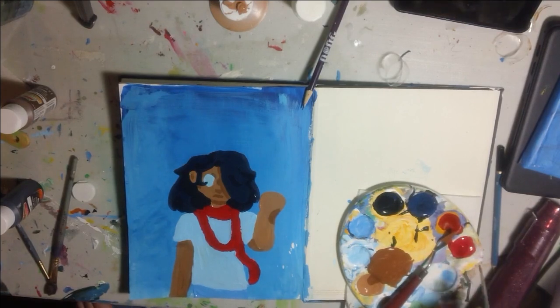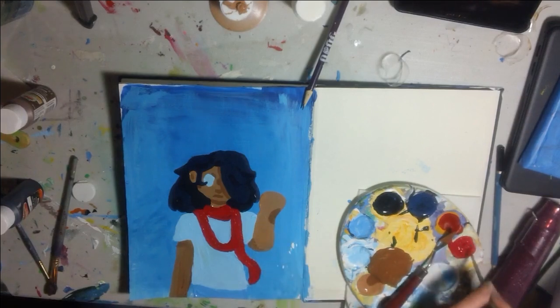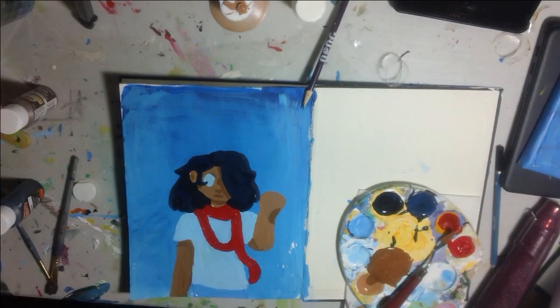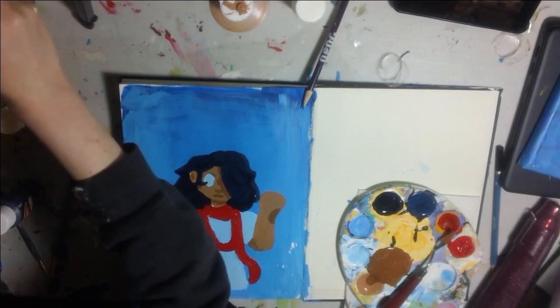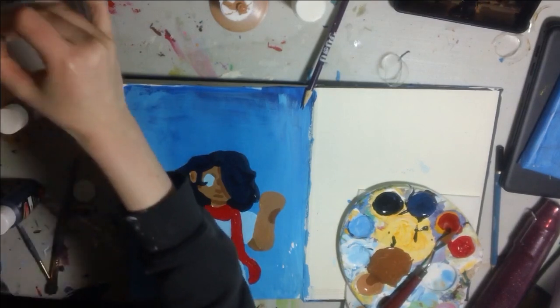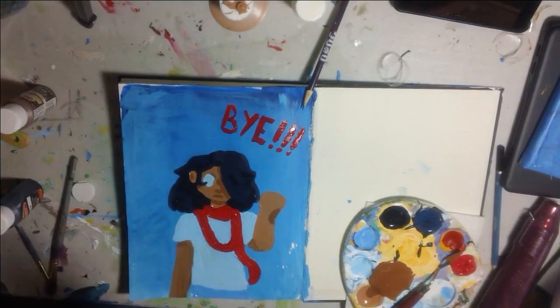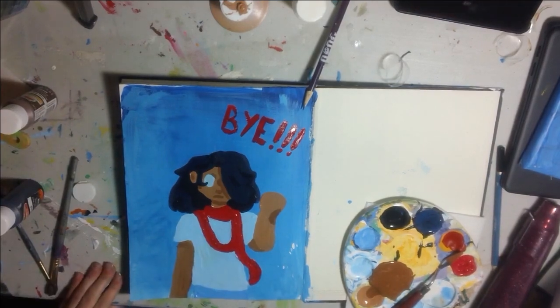I think I might remove Midnight out of the piece entirely — I don't really want her to be here, I like it the way that it is. We're gonna stop for today, I think it looks good. I'll do red letters at the top for my little goodbye. Alright, that's good for today — goodbye.